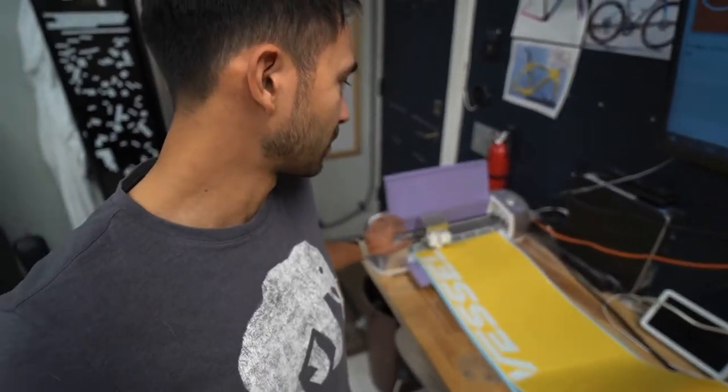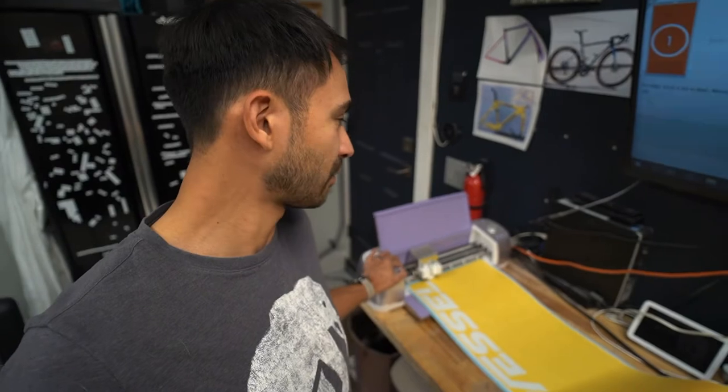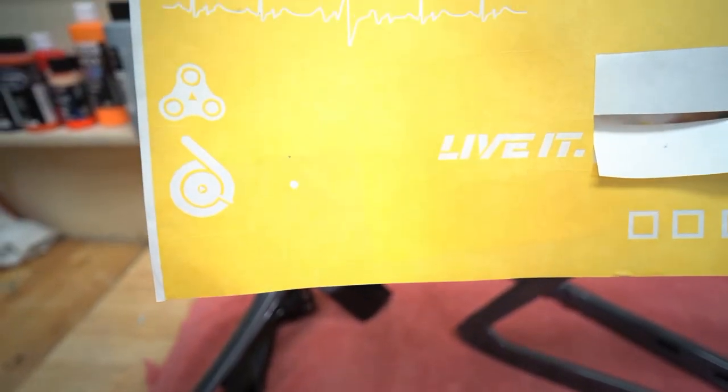Just to give you an idea of what we've been using — it's our little Cricut here. I stole this from my wife and it's been treating us well ever since. This is about a $450 unit. Fast Signs has some machines that are quite expensive, really high-end, top of the line, and that is what we're going to use for the high-res stencil cutting.